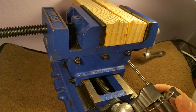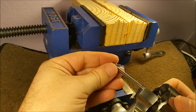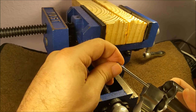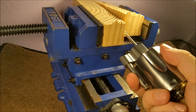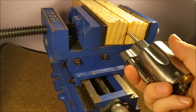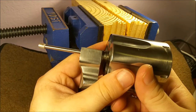Now for the end piece. That's going to go on counterclockwise. I'm going to go ahead and tighten that down with the vise and give it a good torque.